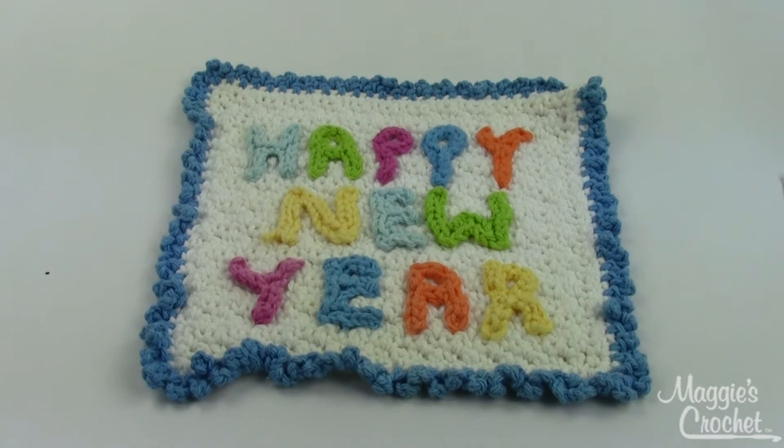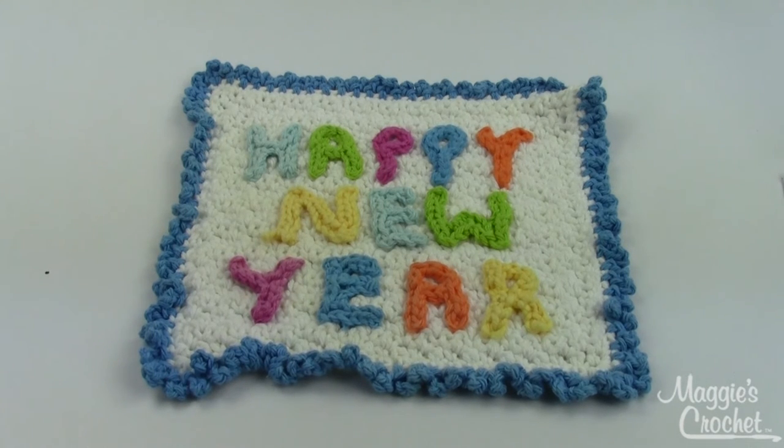So that's the twelve different dishcloths included in this pattern set. Again, they're all easy skill. It's pattern number PB166, and you can find it at maggiescrochet.com.